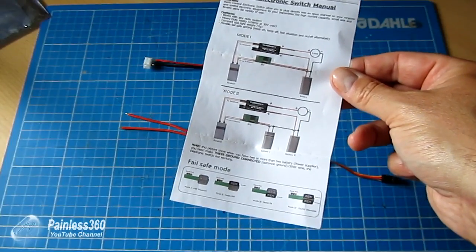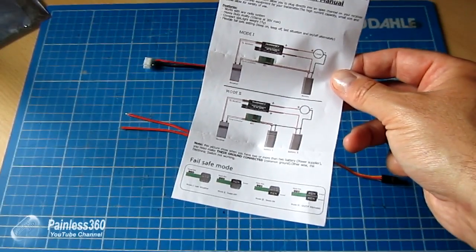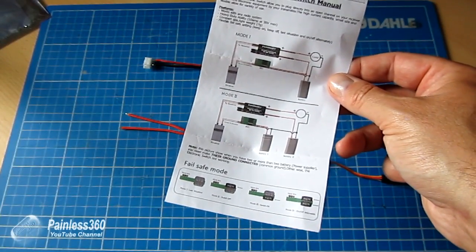The trick here is whenever you're using a second battery, you always connect the negative side — and we'll explain why that is.